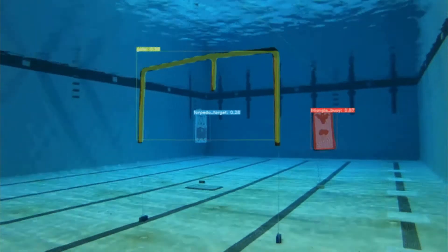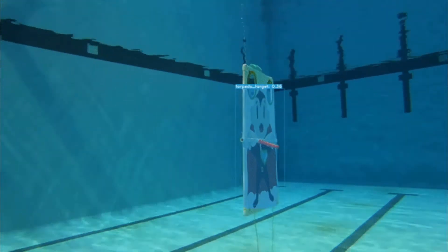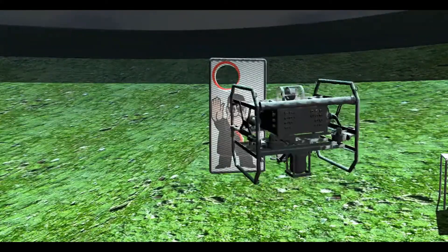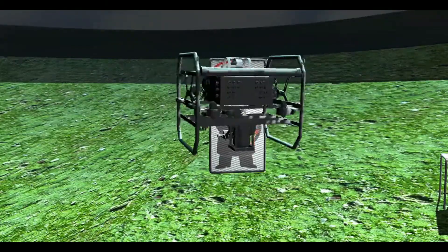Then we'll move to a torpedo shootout. We have been perfecting our torpedo technology for years, but there is significant variability and uncertainty related to this task. In 2017, we narrowly missed it. Given how close we were, and our new enclosure, center design, and stereo camera, we're confident Ori will hit the target this year.